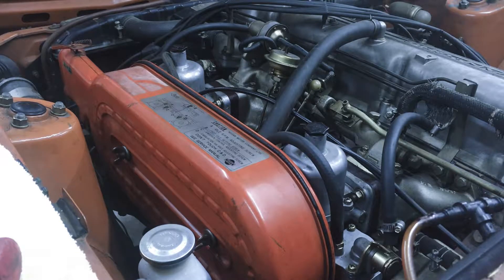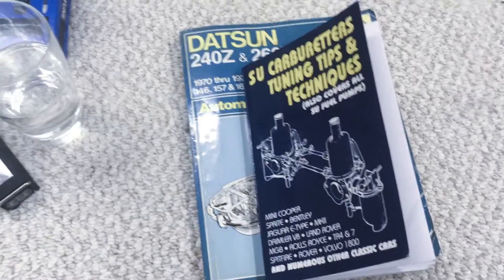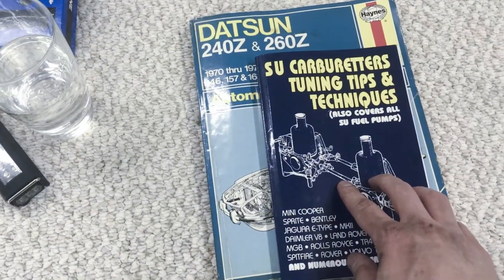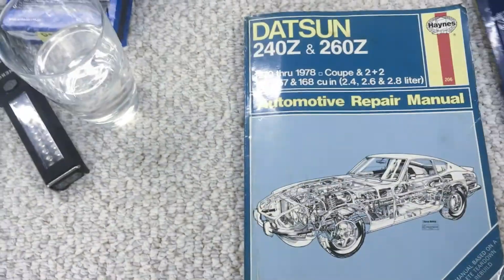Hey guys, this is Mark from zcardguide.com and this episode of the carburetor guide is going to be on removing the air cleaner, the throttle linkage, and then the carburetors themselves so we can clean and rebuild them. Basically this is just going to be on actually removing them — the next episode will cover cleaning them. The book 'SU Carburetors Tuning Tips and Techniques' is more on the carburetors themselves and we're not going to be using it too much at this point.